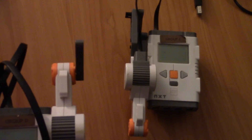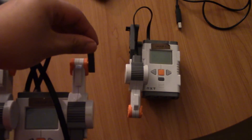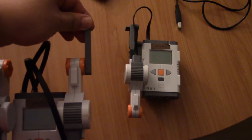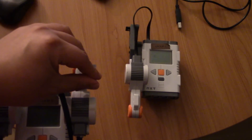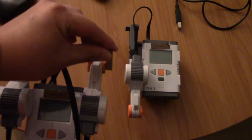These two robots are completely unattached, and if I move the handle on this one, it's going to change the motor on the other brick.